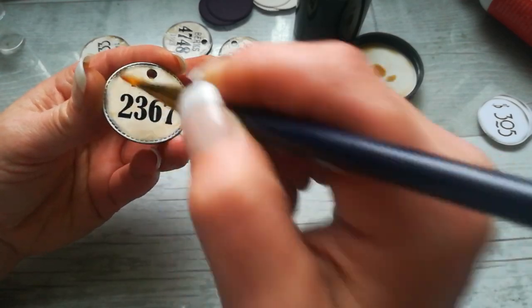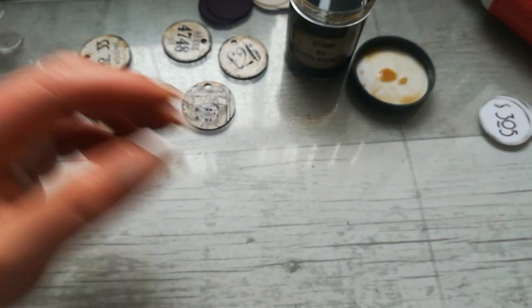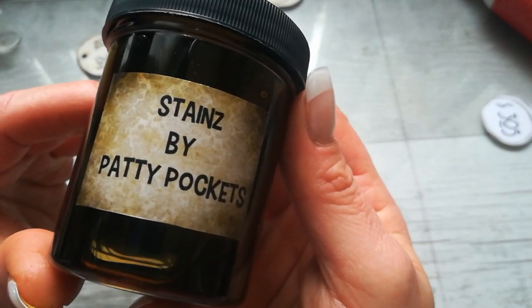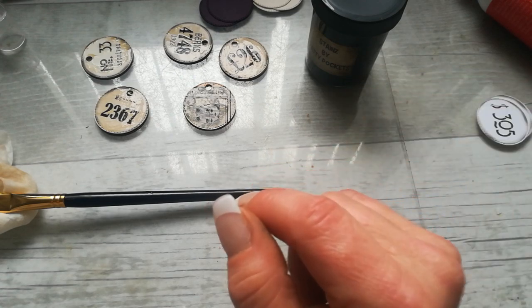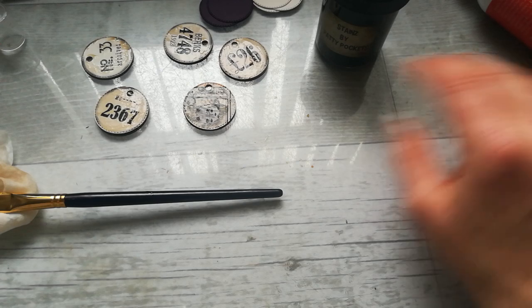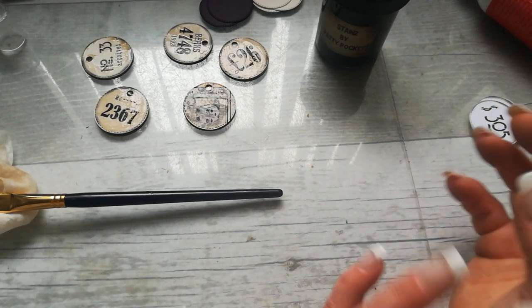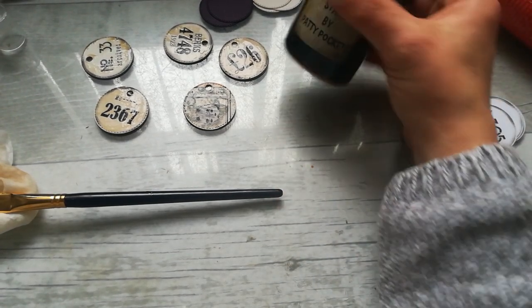This is Stains. I'm gonna close the jar and show you — I will put a link to Patricia Viramontes. This is Stains by Patty Pockets. I will put a link to Patricia's YouTube channel down below, and I will also have a look at her Etsy — I think she sells this jar on her Etsy. So if you are interested in something for small embellishments, pockets, things made from white book pages or white paper that you want in a vintage style without doing coffee or tea dyeing.